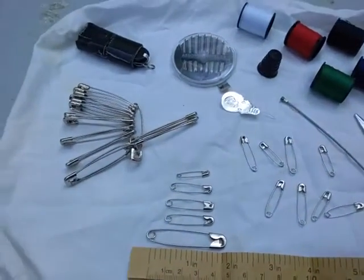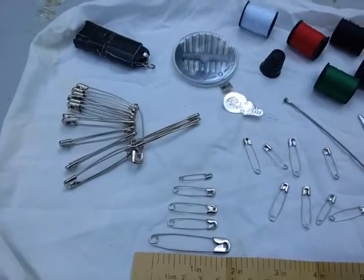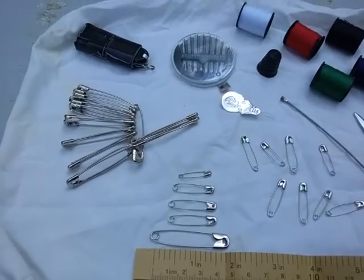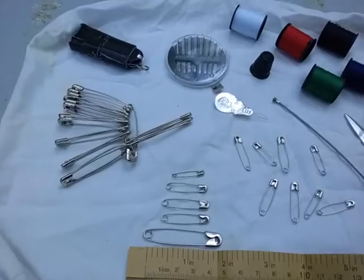Anytime you do a medical procedure you want to sterilize the safety pin, maybe through alcohol or with your lighter. It can also be a makeshift awl, or a bait holder on a trigger mechanism on a trap — for those bushcrafters who know what I'm talking about.